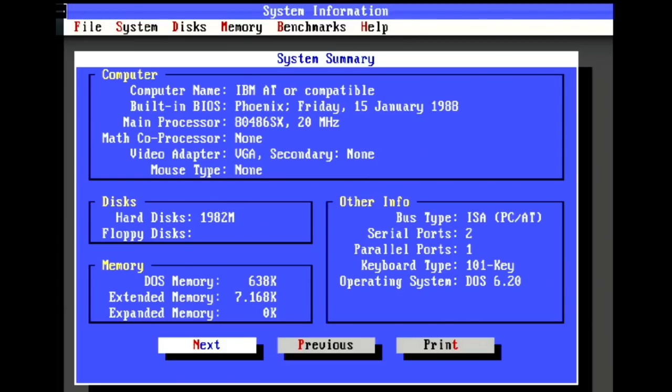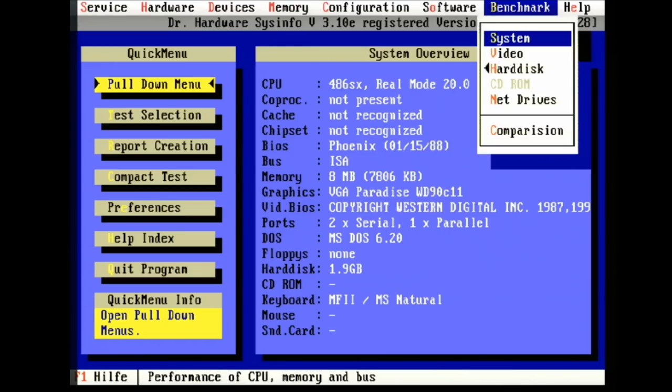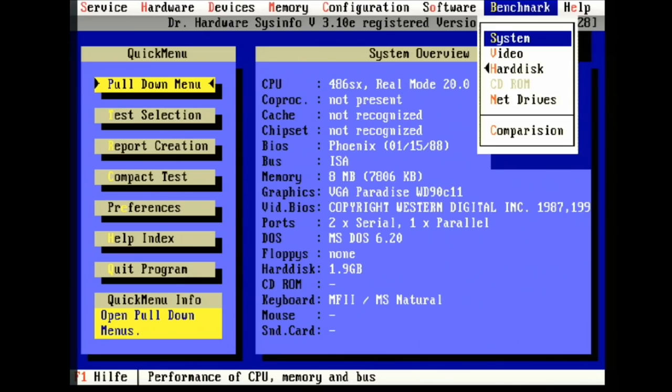Norton SysInfo gives us a CPU score of 43.2, which is in between a 386DX33 and a 486DX33. Dr. Hardware gives us 8,660 points for integer calculations and an expectedly very low value of 238 for floating point operations because of the missing floating point unit.